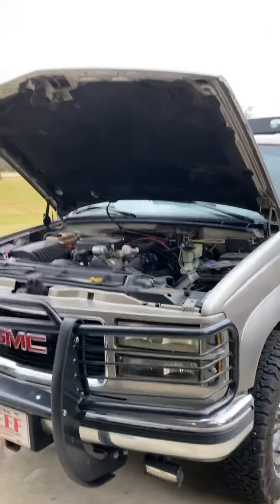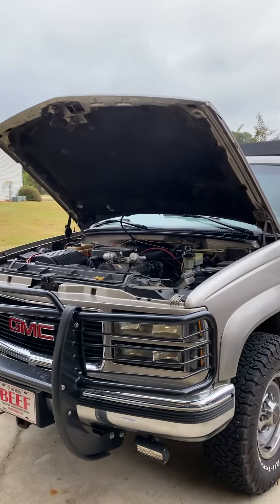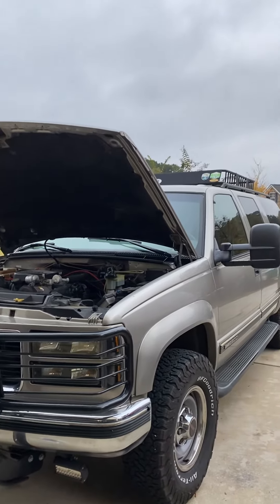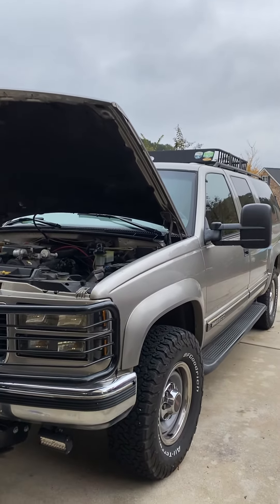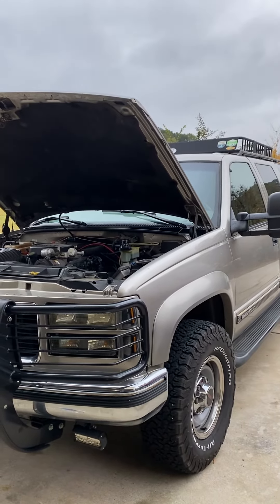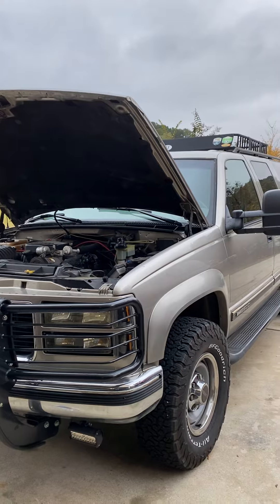Hopefully that will help you if you're in a bind and your truck won't start. I was thankful it was such a simple repair. As soon as I turned the key, the truck started right back up and we've been good for a couple weeks. I'm really thankful that's all it was. God bless, and hope this video is helpful.